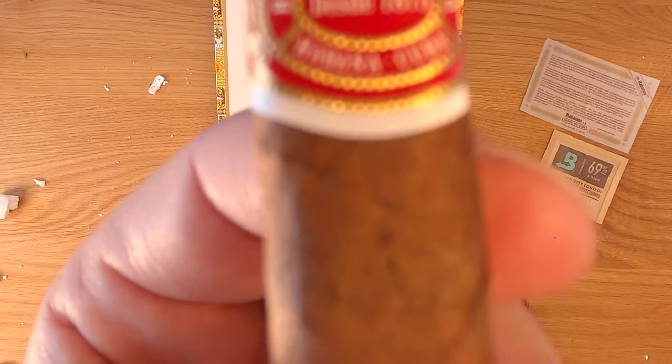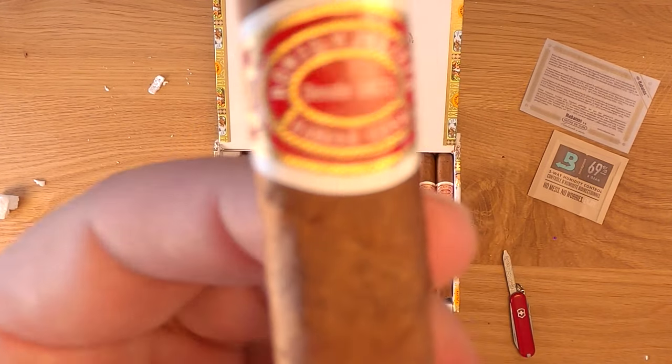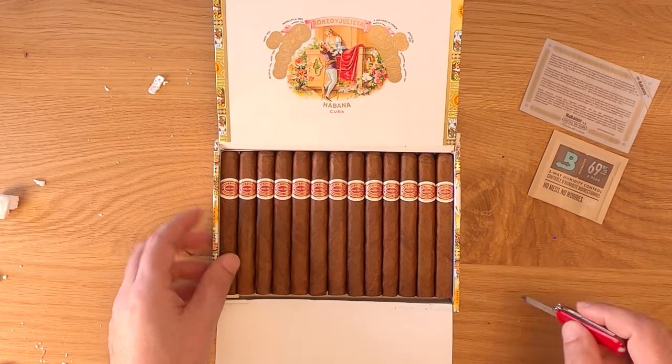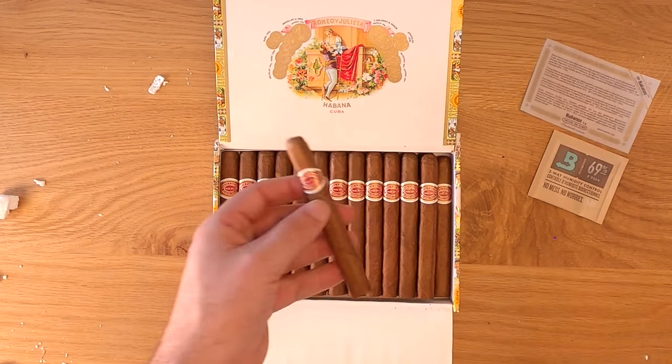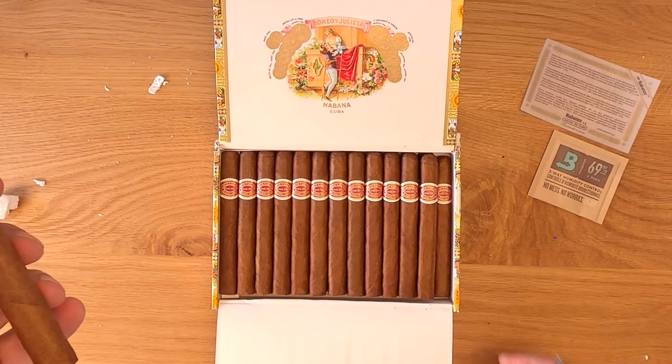The first third started off very rich — a nuttiness, some wood, and some sweet coffee, which was really nice. I did notice that this cigar tasted noticeably better with the retrohale, and that was for all three thirds.